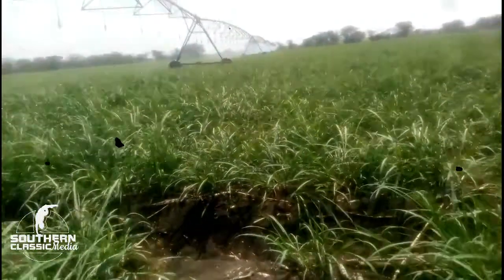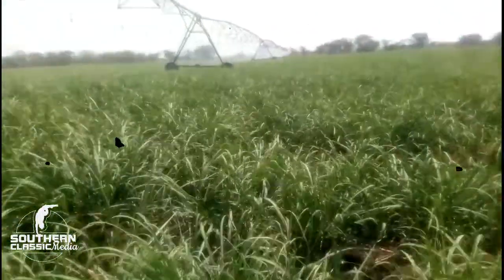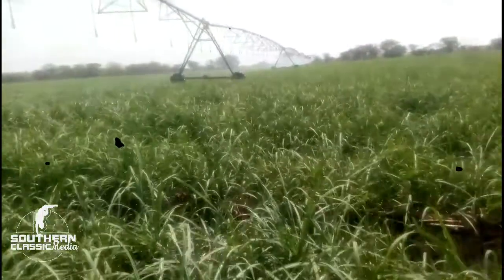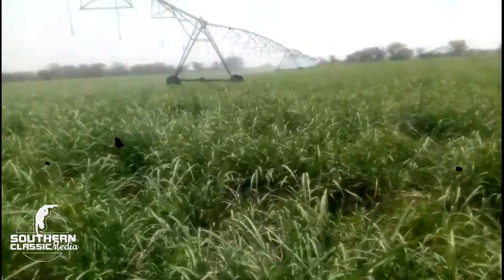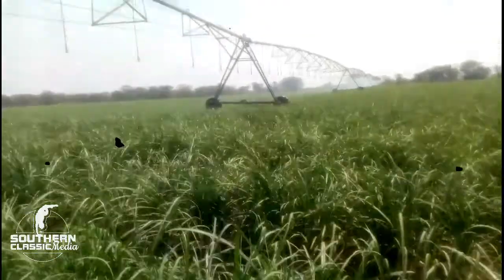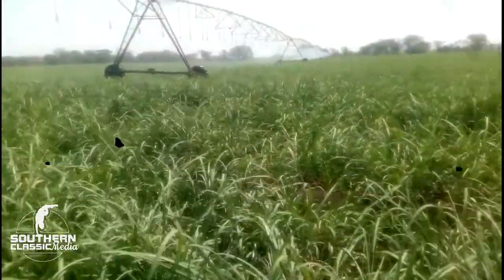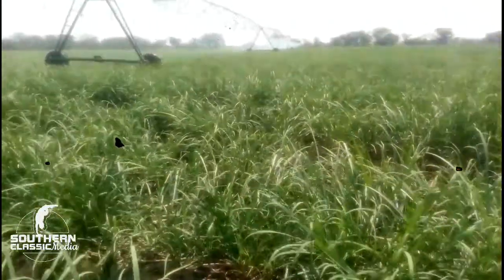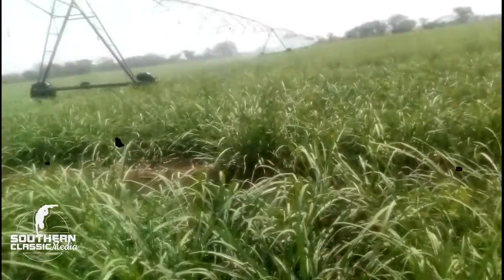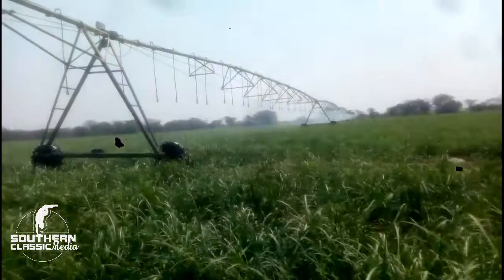To understand what a center pivot is, I think it's best to define what irrigation is. Irrigation can be defined as the artificial application of water to supplement rainfall. There are many types of irrigation that you may know, and center pivot irrigation is one of them — defined as overhead irrigation because you are applying water from above the crops.